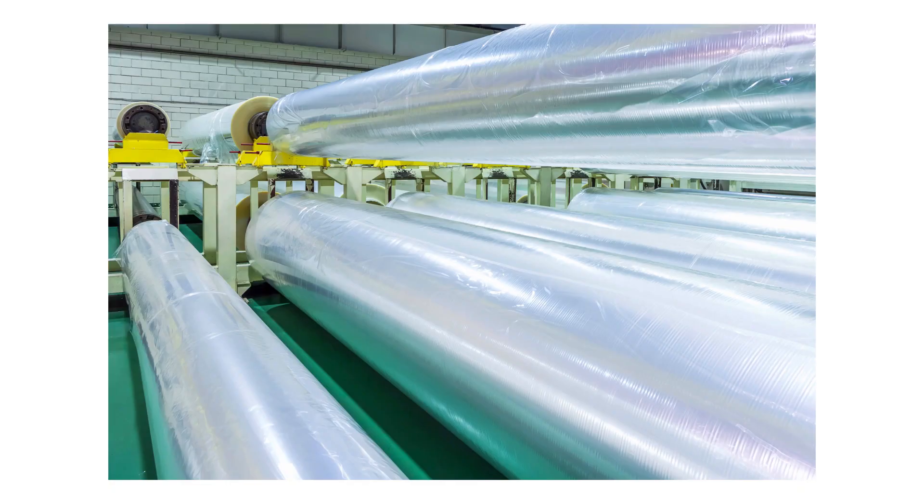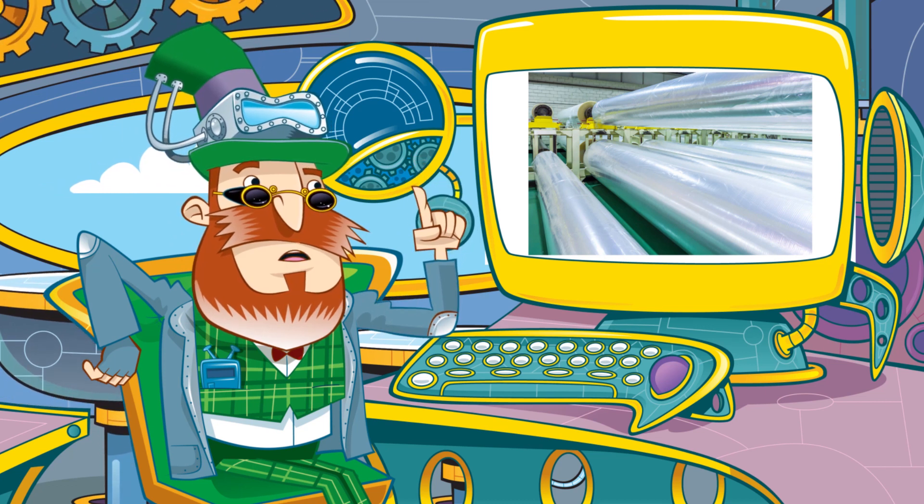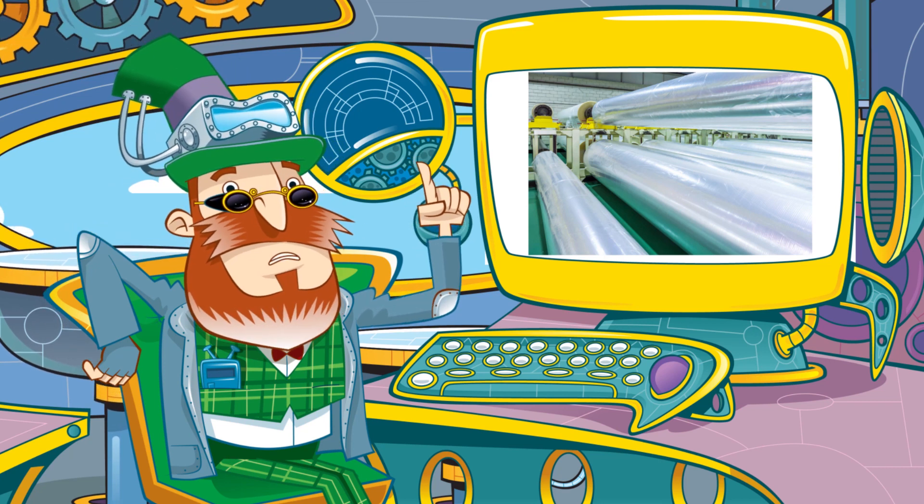The melted plastic is spread over wide conveyor belts and dried to form a very thin clear plastic sheet, which is wound onto giant rolls.